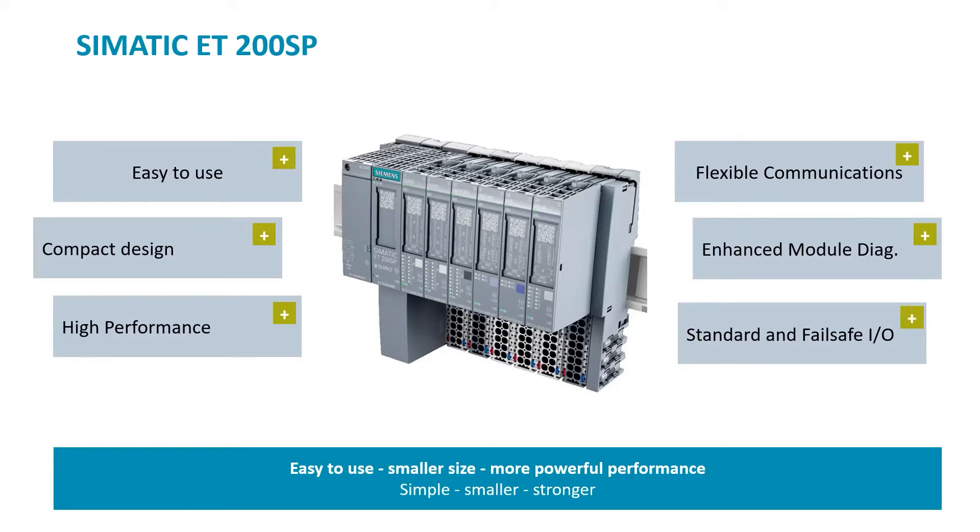It's easy to use. The interface is available in your choice of Ethernet or Profibus options. It's a compact design — up to 50% narrower than comparable distributed I/O systems.